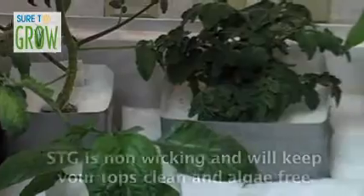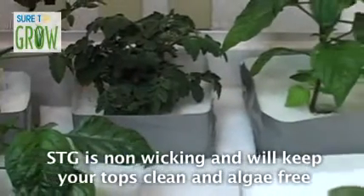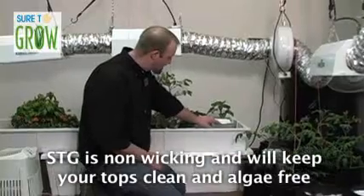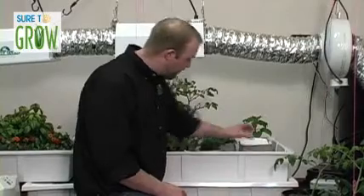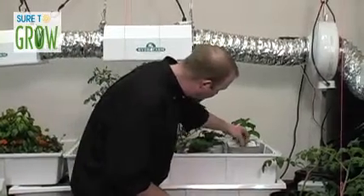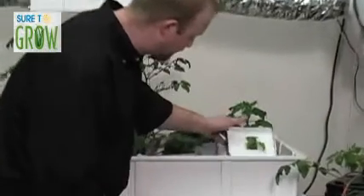Those of you who think algae isn't a problem — you're flat out wrong. There's plenty of science to back that up. We've designed a product here to help eliminate algae from your system. Once I've got a saturated block in the flood table sitting on one of our flood mats, wrapped with one of these pre-included wraps, I take one of my transplants, plug it right in the top, and we're done.